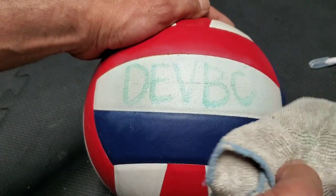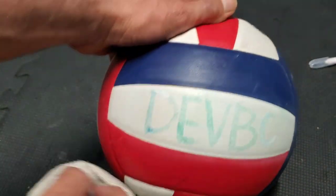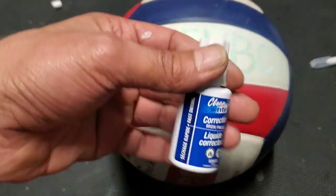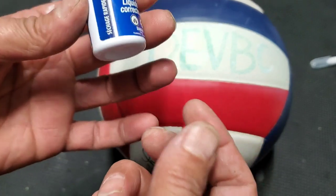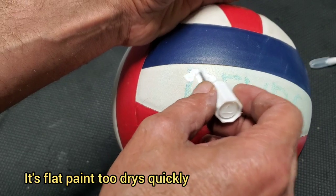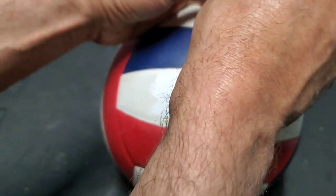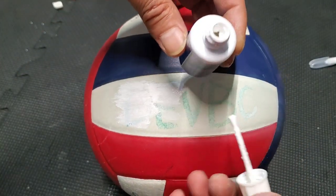Dry it immediately — just a little bit like that. That's it. The next step is to use a white marker if you have one — it works fantastic. I don't have a white marker so I'm going to use correction fluid, liquid paper, something like that. Any white paint you can use should work. Just like that, you see. Make sure you shake it well before using it.